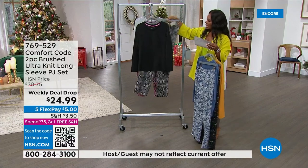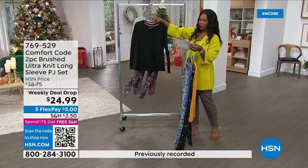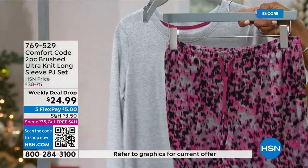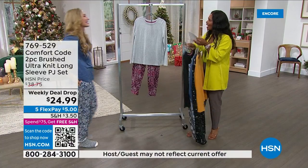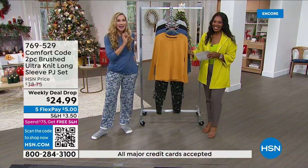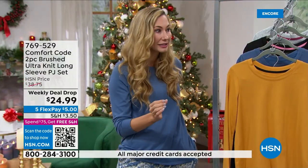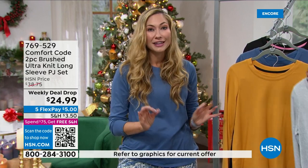Also available in black and snakeskin with a pop of pink, and heather gray with pink abstract. Sizes small to 3X. Amy West is joining us. This brushed ultra-knit has become one of our favorites — we keep bringing it back. We had a weekly deal drop a while ago in a lounger with the same fabric and you loved it.